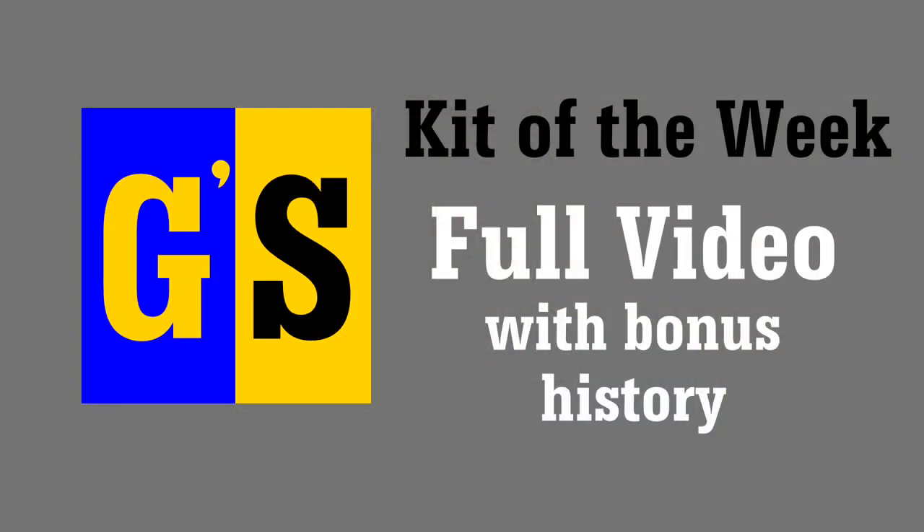If you want to see what's in the box and you're thinking maybe of buying one, this is probably a good video to watch. If you've already got one or one's on the way and you want to see how to put it together, there's a companion video that shows you how to do exactly that. And of course, after that, there drops the combo video with the box opening, all of the build and the bonus historical material as well. So watch out for that.